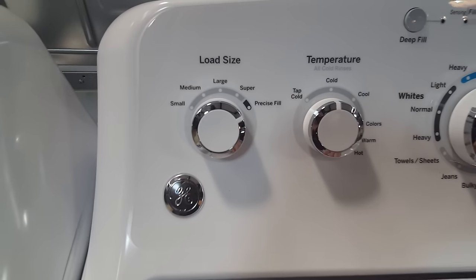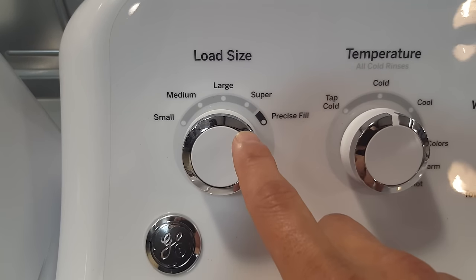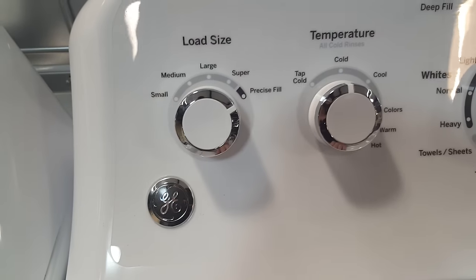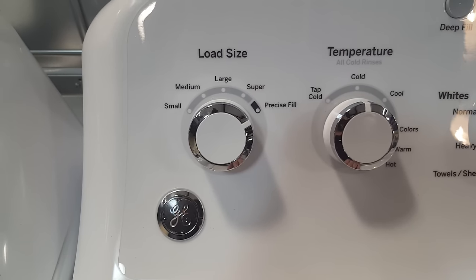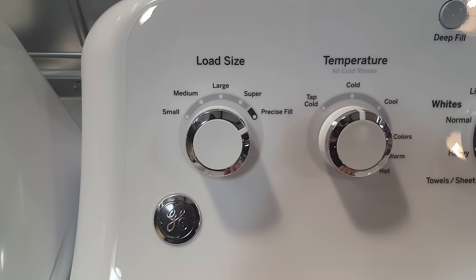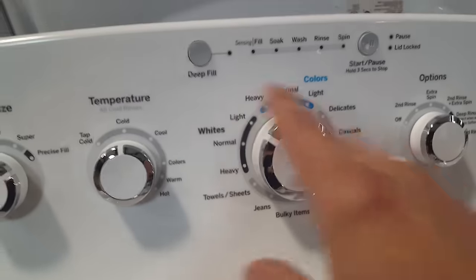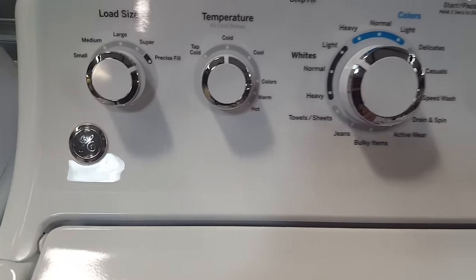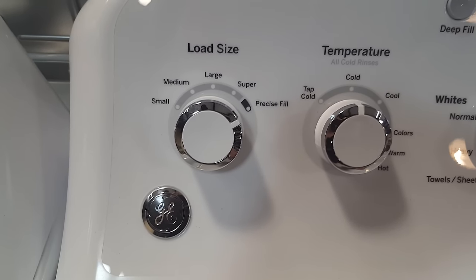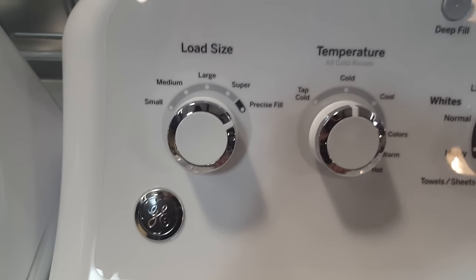On this one you have five different settings for load size: small, medium, large, and super. Now, the precise fill option — if you choose that, it's going to act like a traditional high efficiency machine and add water according to the size of the load of clothing you have in there. You put it on precise fill, choose your cycle, hit start, and it's going to weigh and measure the clothing as it adds the water, so you don't end up with a full tub if you only have a small load. You don't have to actually choose your load size with this setting.